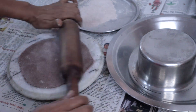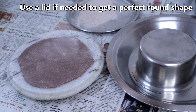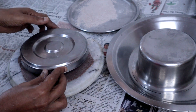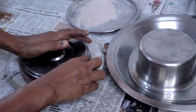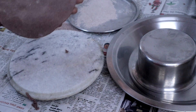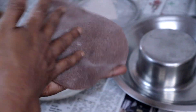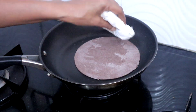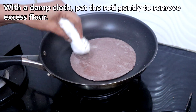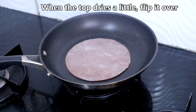If you want a perfect round shape, use any lid. Heat the tawa and check if it is hot, then place the ragi roti. With a damp cloth, pat the ragi roti to remove excess flour.